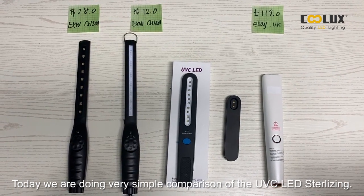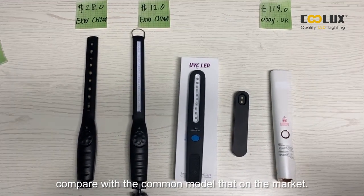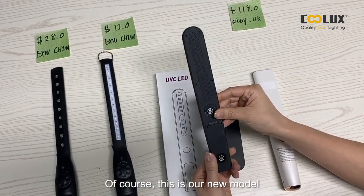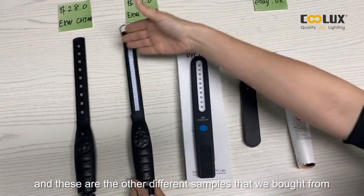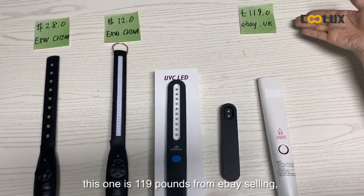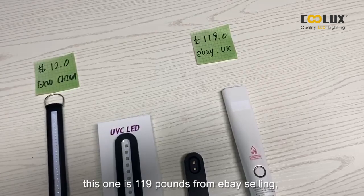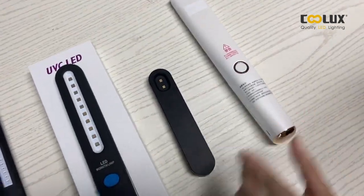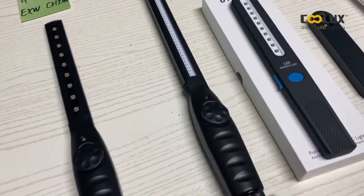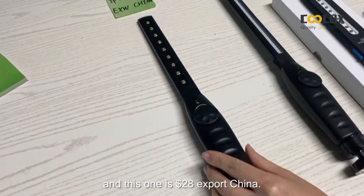Doing a very simple comparison of the UVC LED sterilizer on the market — this is our new model. These are different samples brought from different channels. You can see the price differences: this one is 190 pounds from eBay, this one is $12 export China, and this one is $28 export China.